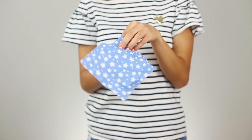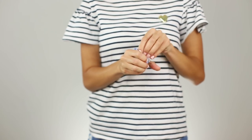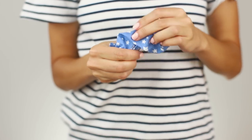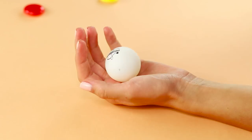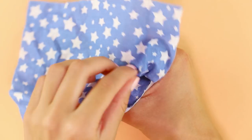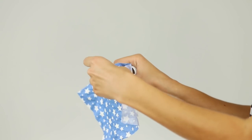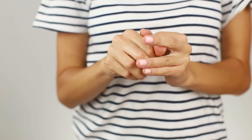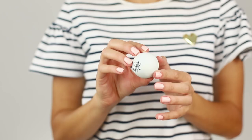Do you believe in the reincarnation of inanimate objects? For example, a napkin — thrust it into your fist, and in the next life it will be a tennis ball. The secret is that before the trick, the ball must undergo serious preparation. Make a hole in it so that a small handkerchief or napkin can easily fit inside. Clamp the ball in your fist and pull the napkin inside the hole. Open your hand and show the ball to the spectators — not all sides of the ball need to be shown.